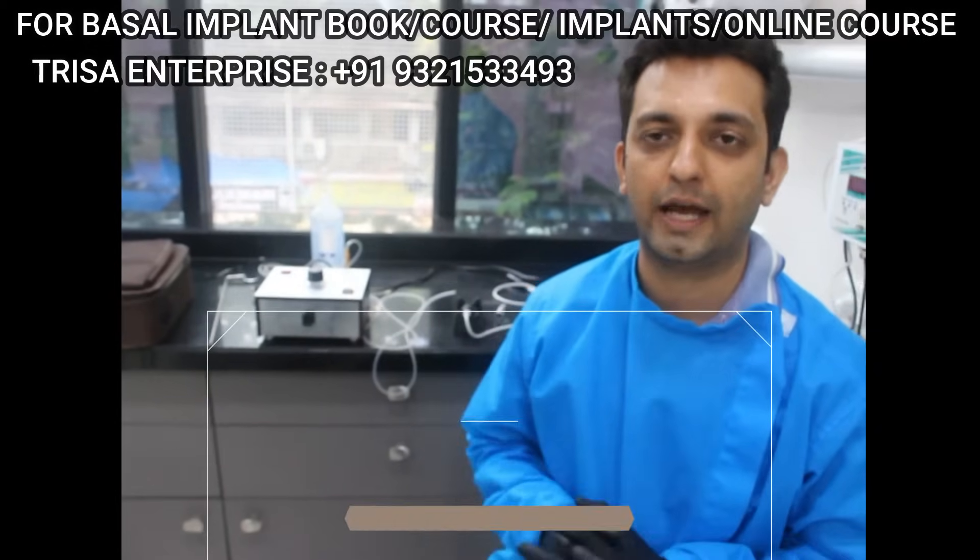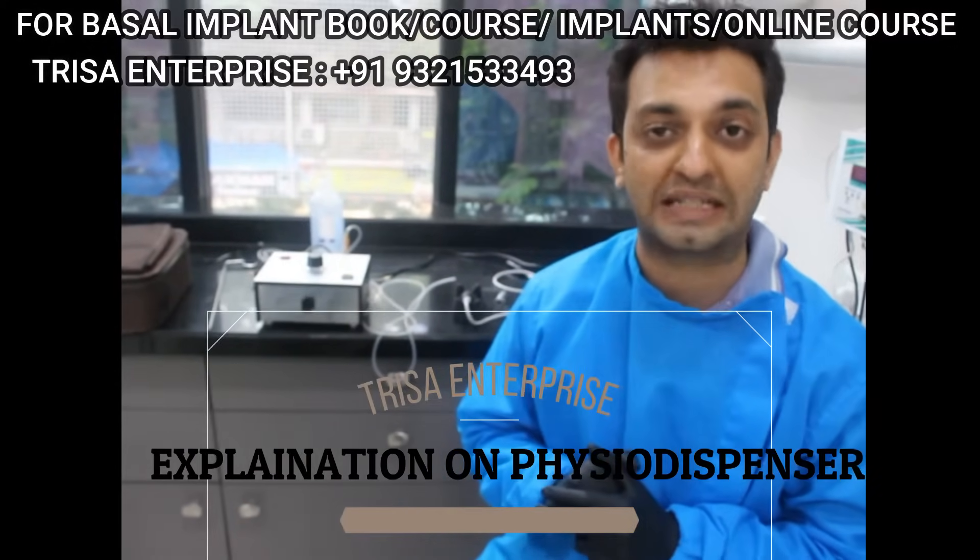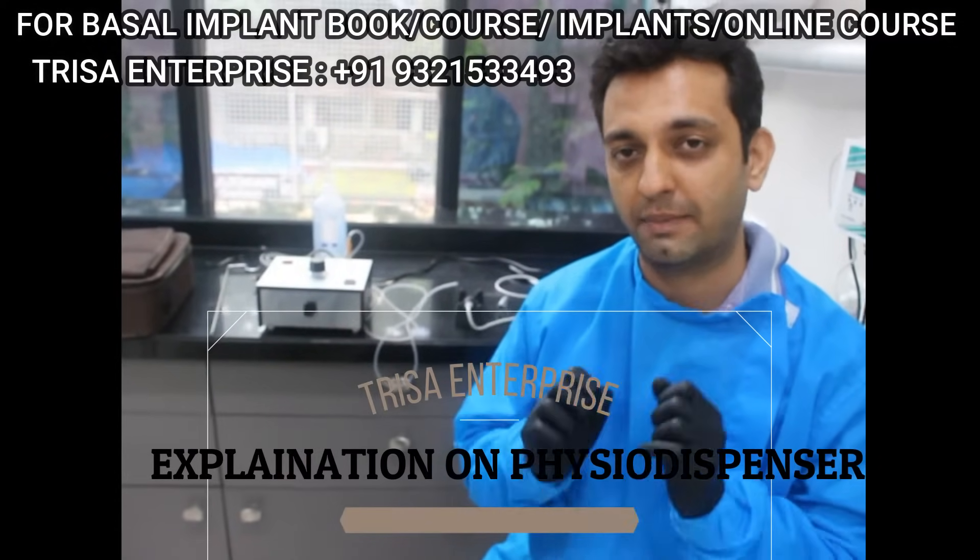Hello friends, this is Dr. Rohan Virani and I am super excited to speak on behalf of Trisa Enterprise.